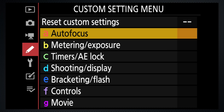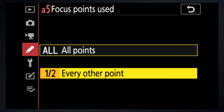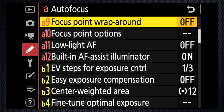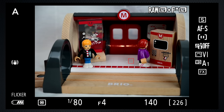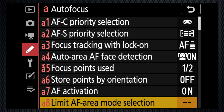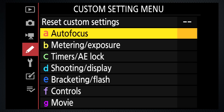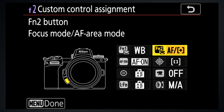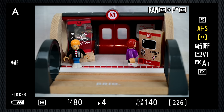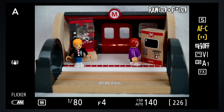Custom setting A5 can make focus point navigation faster by skipping over every other point. A9 can wrap the focus point selection, so when you get to the top, bottom, or sides, the cursor skips around to the other side. Use custom setting A8 to limit the number of area selections. And if you're frequently changing the area size, assign focus area to one of the function buttons. Then when you press the button, the front dial can change the area and the back dial the mode.